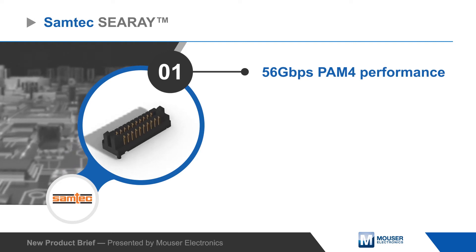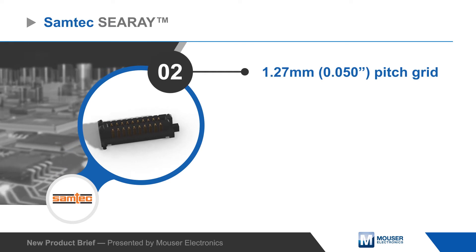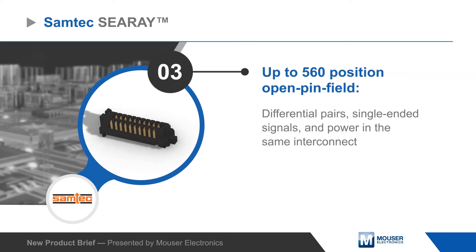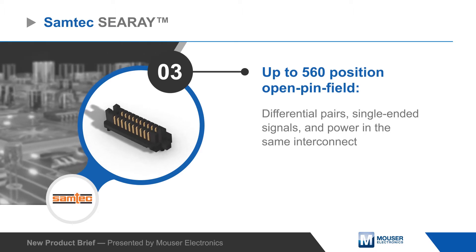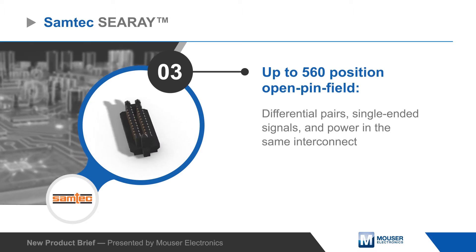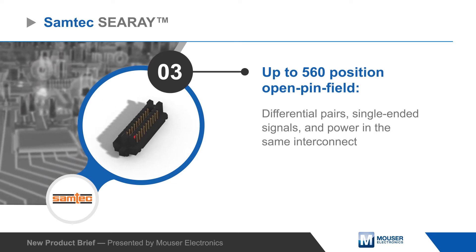The connectors support up to 56 gigabit per second PAM4 and feature a 1.27 millimeter pitch with Samtec's differential VIAs technology for a simpler breakout region and wider routing channels. Connectors are available with up to 560 positions, and the open pin field design can be used simultaneously for differential pairs, single-ended signals, and power.